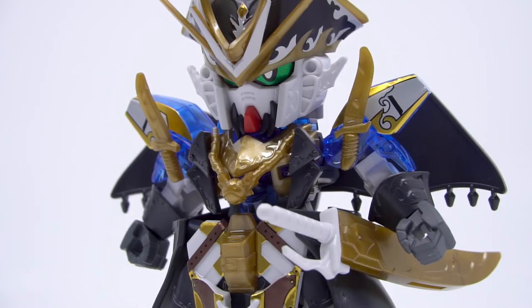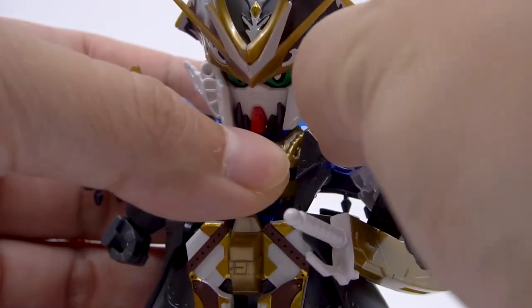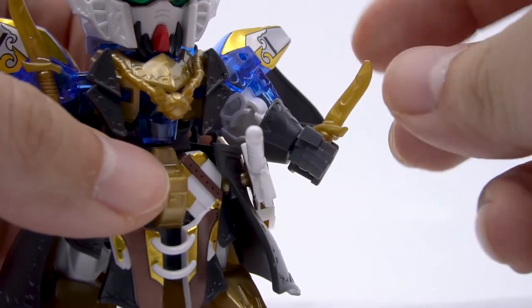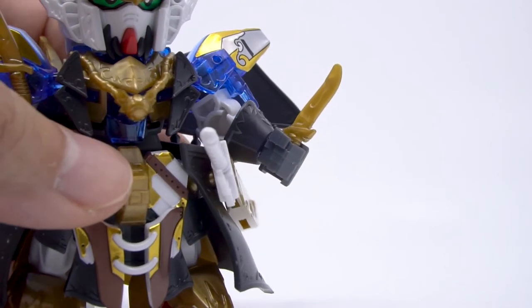So looks aside, let's have a look at the weapons, starting with these daggers on the shoulders. Yes, they can be pulled off and they fit in their hands just fine. They are really dinky, so they are meant to be more of a decorative thing on the shoulder than handheld weapons, but they are a weapon nonetheless.